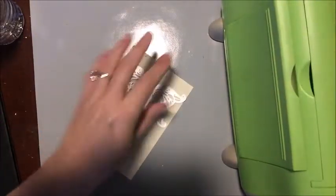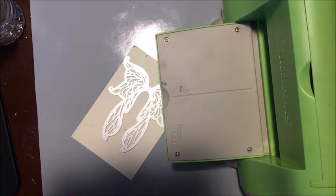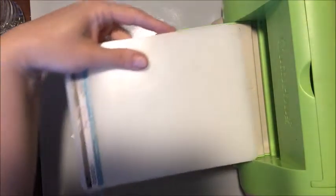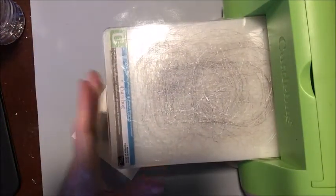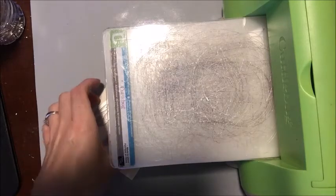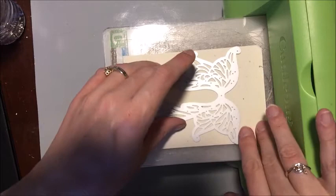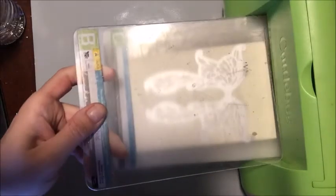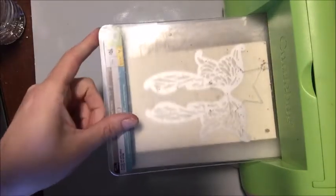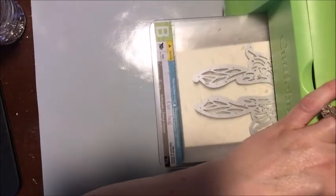I'm only going to cut one die and I'm going to create three different backgrounds — then of course the die itself. I'm using my trusty old Cuttlebug that I have had for over a decade. You need your A plate, your C plate, and your B plate. I cut this down to a four by six and it just barely fits. Looking back, I probably should have done a four and a half by six and a half, but oh well. I'm just going to run it on through.